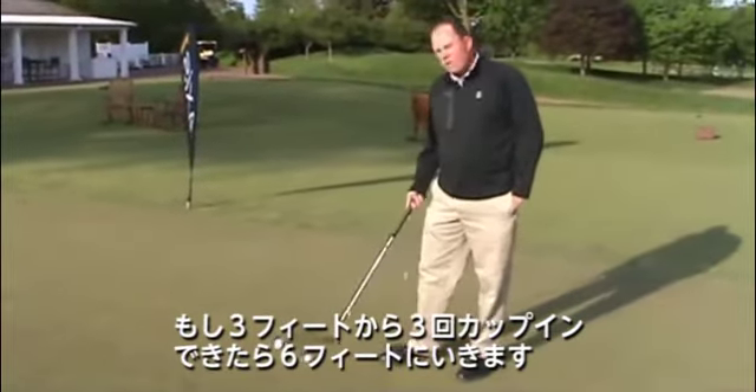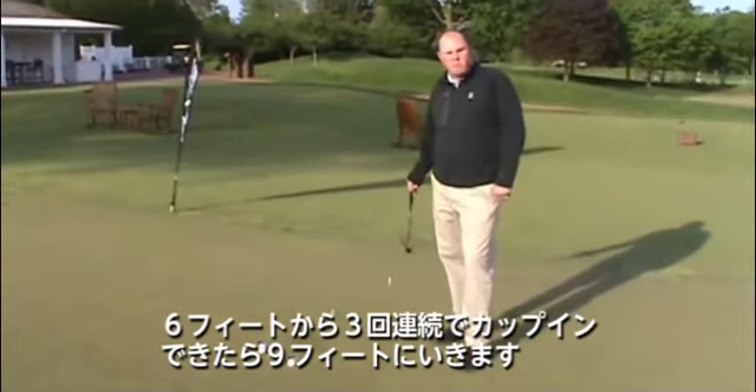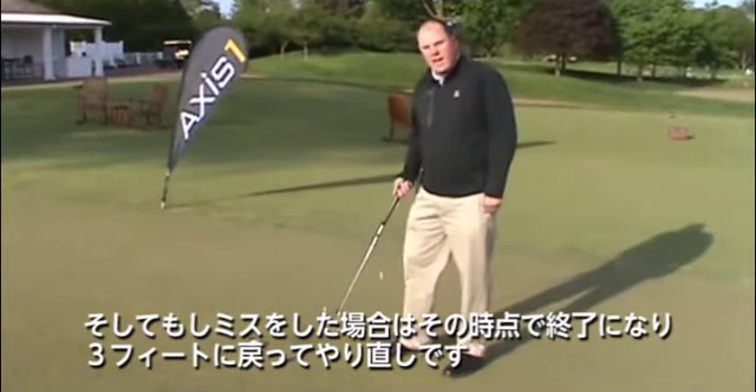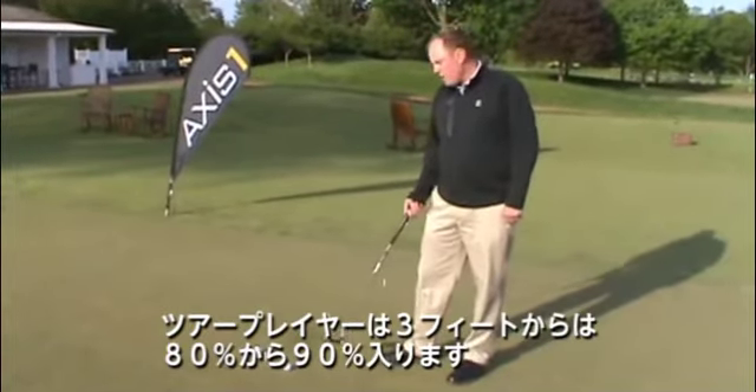If I can make three in a row from three feet, then I'm going to move back to six feet. If I make three in a row from six feet, I'm going to move back to nine feet. But as soon as I miss, I go back to three feet and I start all over again. So I like to see how far I can get back before I miss. If I can make them all from three feet and move back to six, then I'm doing pretty good.